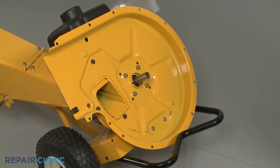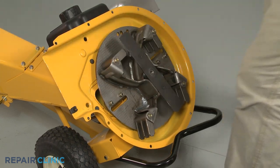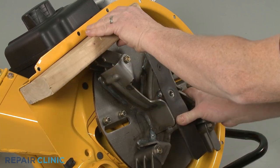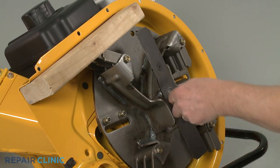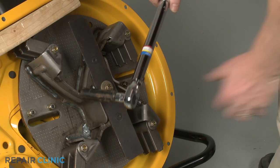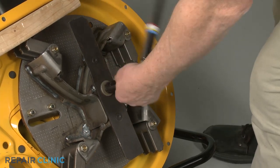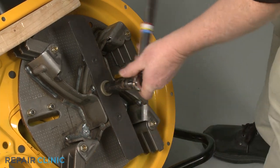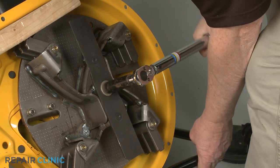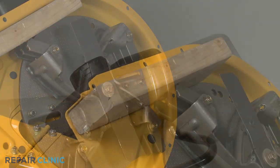To reinstall the impeller, align the assembly on the motor shaft. Secure it with the wood support, then rethread the center mounting bolt. Using the 9/16-inch 6-point socket on a torque wrench, torque the center bolt to 50 foot-pounds. Remove the wood.